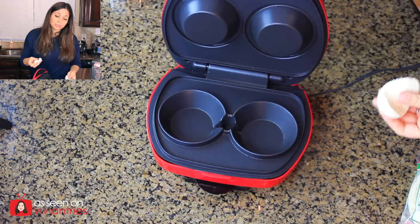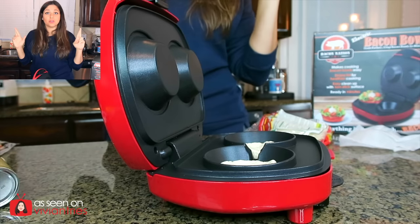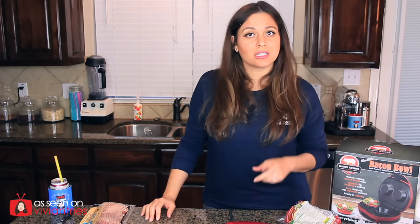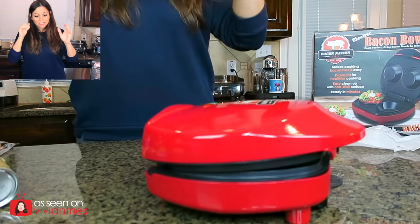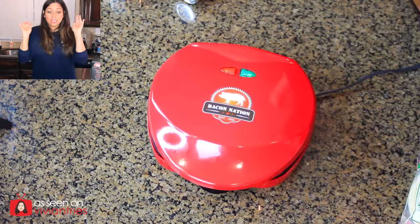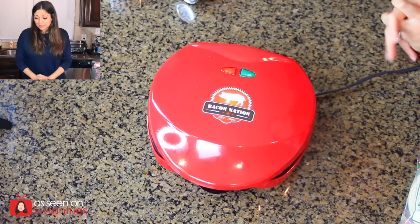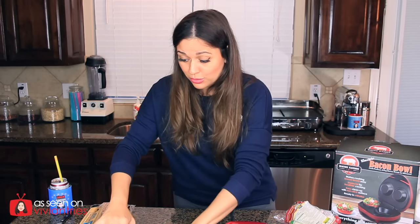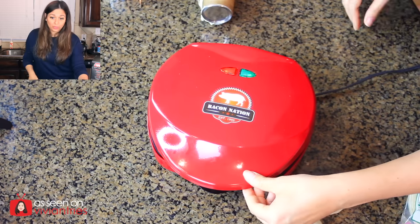That would be so sad if it's only for bacon. Should I make little balls out of these? I'll just put them right there. Fingers crossed that this works. I wish the cookies would have worked — I've been dreaming about those for days. I know you guys are gonna tell me to use a tin. I need a glass top so I can look inside, like in your oven. I think I'm squishing it too much and it's making everything go out. I'm gonna open it — one, two, three, go!